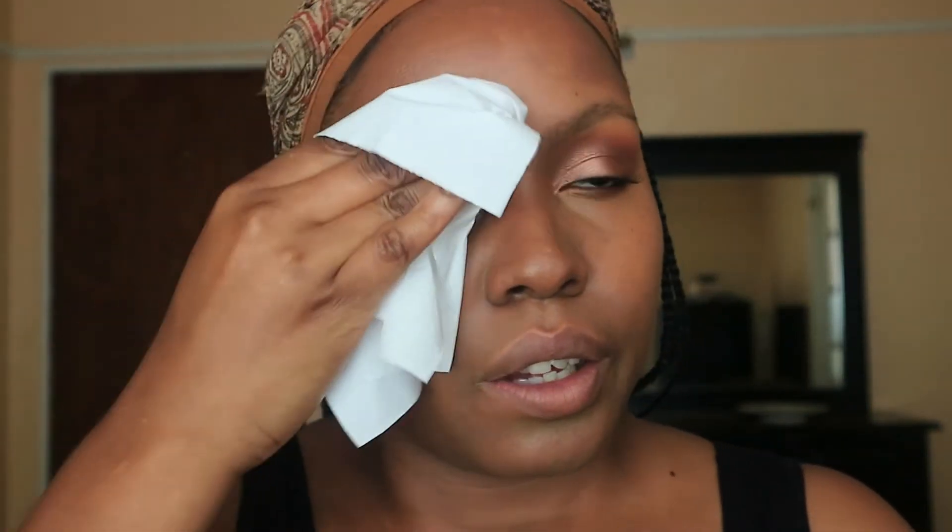Now I'm just going to take some tissue and blot off any excess oil from the products I just used. You can always do this before you powder your skin so that you're not powdering on top of oil. I'm going in again to make sure everything is blended, blending under my eyes so there are no creases. This is how you naturally create dimension on your face — you do not have to use a ton of highlighter or contour. You can create dimension that looks very natural and skin-like still.